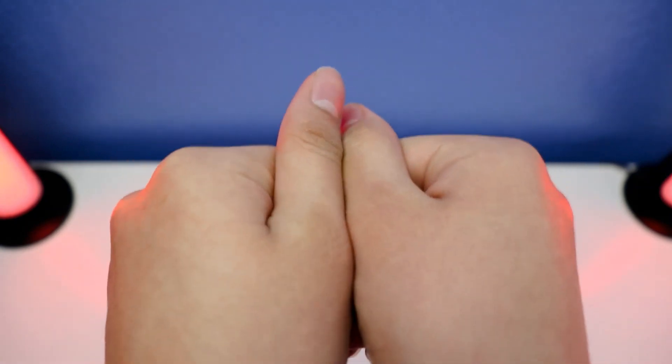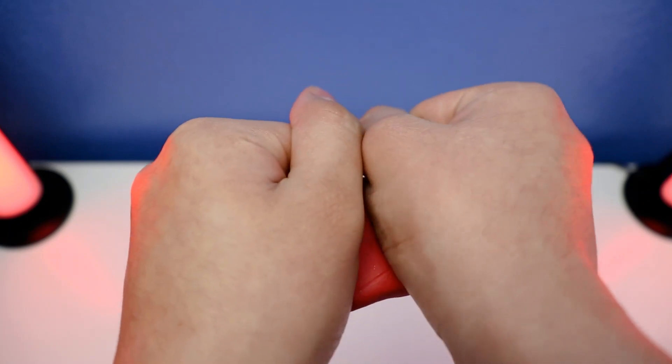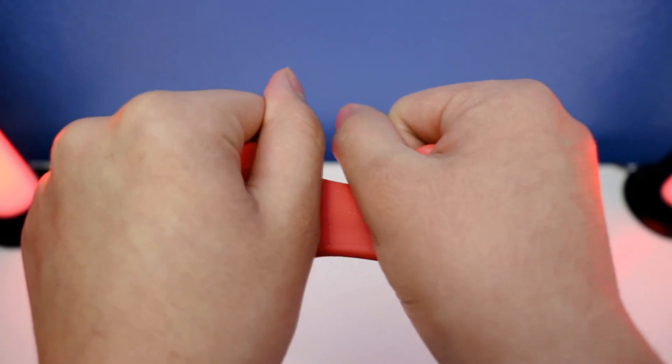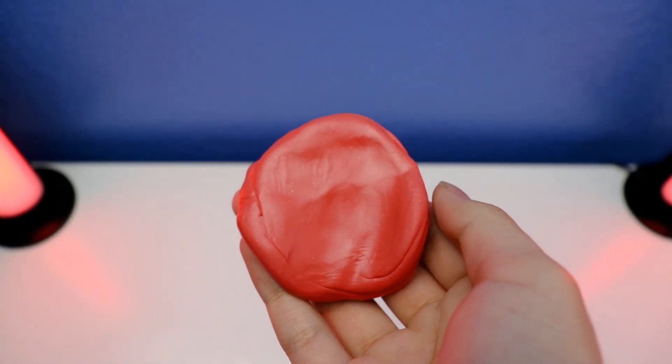Next up, let me show you how to make a tear with Crazy Aaron Sensory Putty Fired Up. Ready to watch how to make a tear — stronger and tougher? Three, two, one — watch this! Make a tear like this.